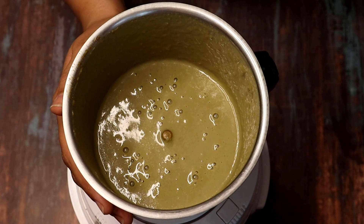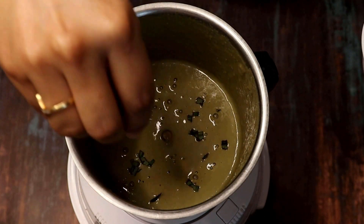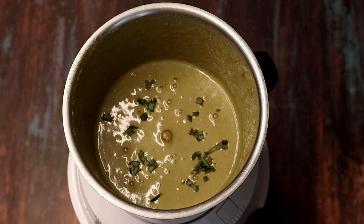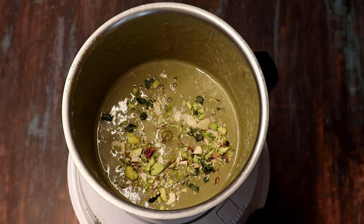And we will blend it well. Our pan shot is ready! Now, I will add some finely chopped pan paste on top — this is optional. Some people add it to enhance the look of the pan shots, so I am also adding some chopped dry fruits. I added three tablespoons of pan paste. If you want a more intense paan flavor, you can add three more tablespoons and then add two more ice cubes.